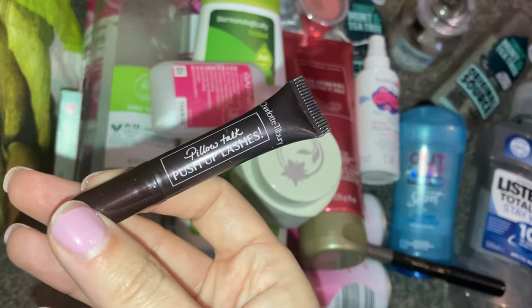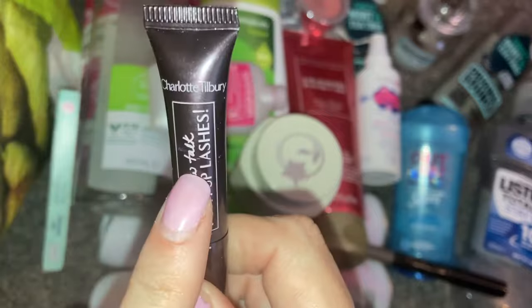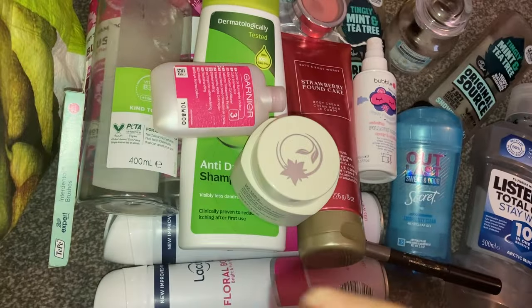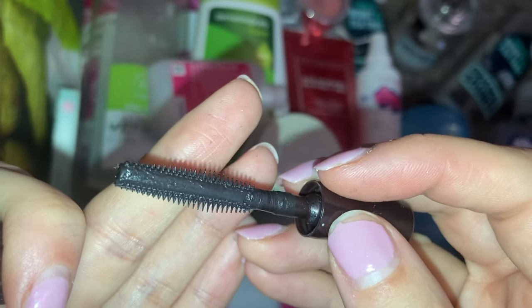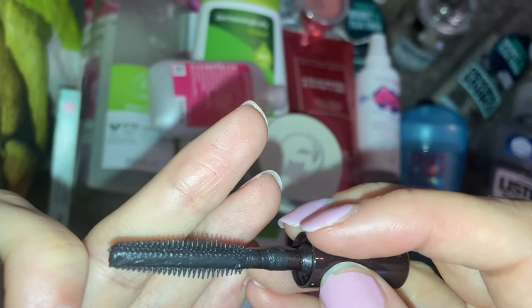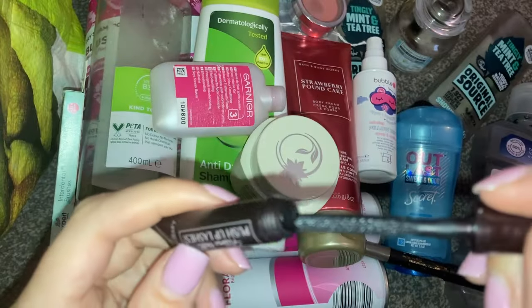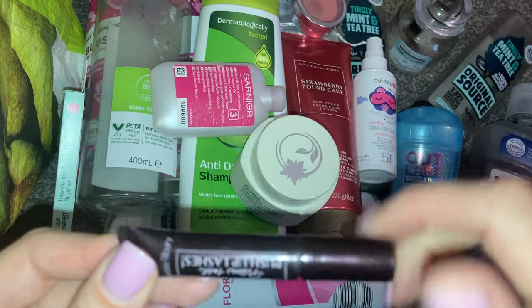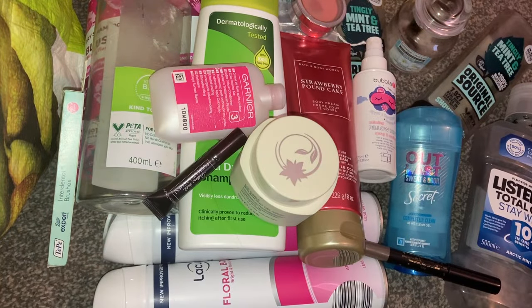Also letting go of the Pillow Talk Push-Up Lashes mascara by Charlotte Tilbury. I think I featured one in my last video as well but I did have multiple. To me, this mascara is just horrible. I like the brush — it's the kind of brush on the CoverGirl Lash Blast — but the mascara absolutely doesn't do anything for me and I definitely wouldn't repurchase it. Obviously that's just my opinion — it might work for you.